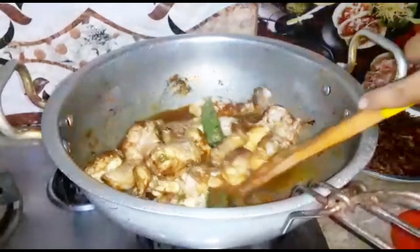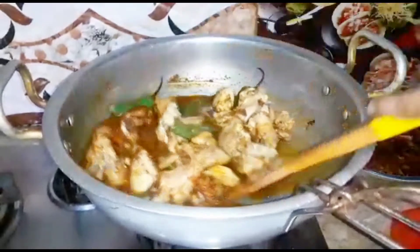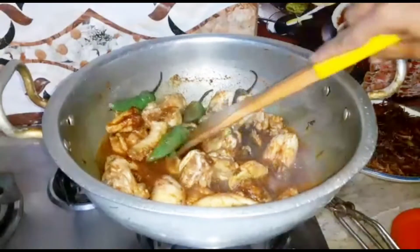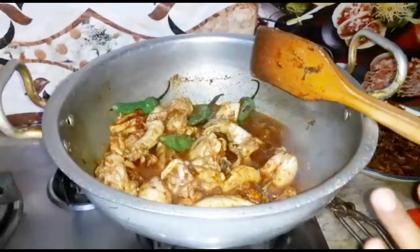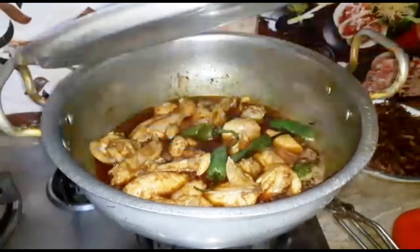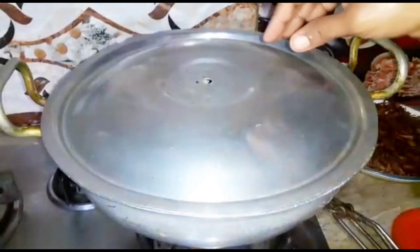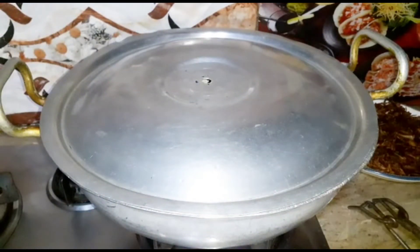I will mix all the spices. I will add the spices and cover them. Now I will mix with the spices. I will cover them until the chicken is done. I will add green onions, a little salt, and get this onion in.